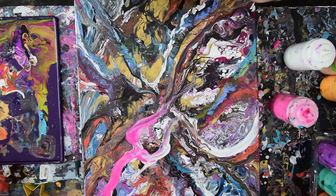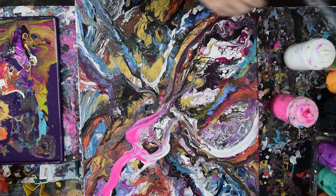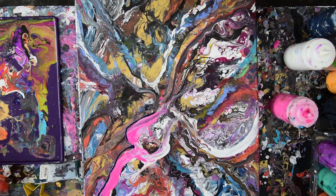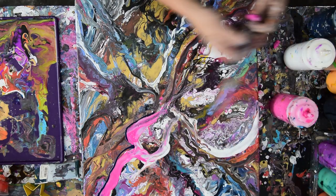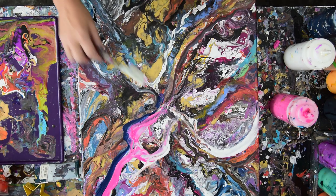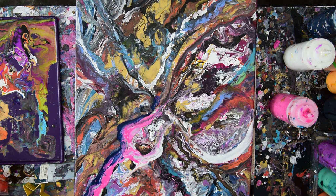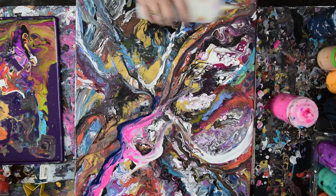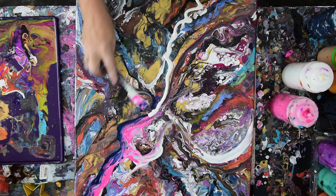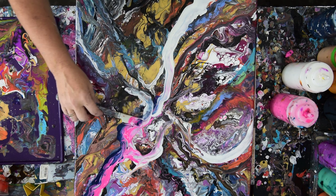I seem to have two blacks — why do I have two blacks? I did not get rid of my Prussian blue. I've got to keep taking my tops and putting them to the edge. So do I like that already? Not yet. But I'm going to just keep doing whatever makes me happy in the way of layers.